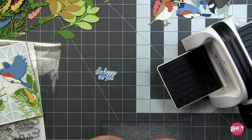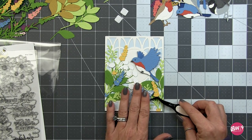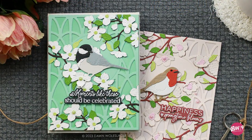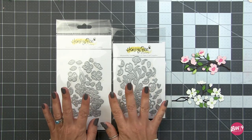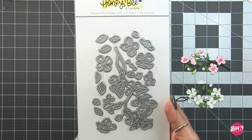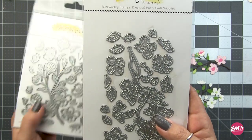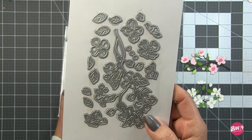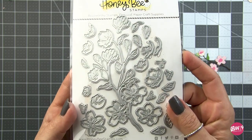I'll pop that sentiment up on foam tape to finish off this card. Make sure you watch to the end because I made another card featuring this design. Now let's move into the next cards - these both feature the Lovely Layers Dogwood and Cherry Blossom branches. They're absolutely gorgeous. The easier one is the dogwood, so if you're apprehensive about layering dies I would start there. The cherry blossom has a few more layers to the flowers.